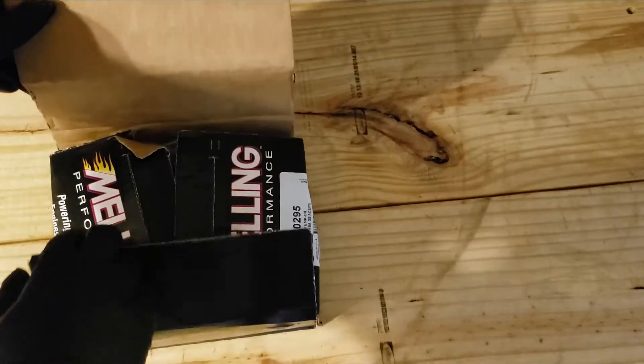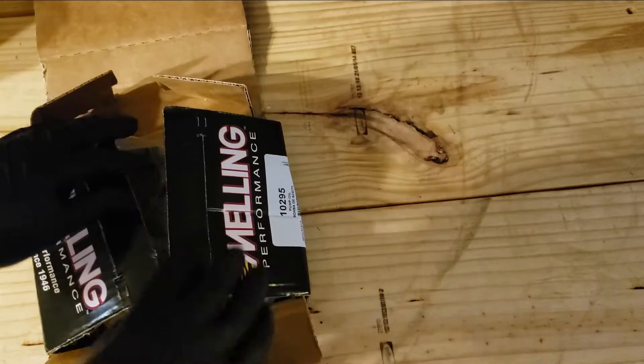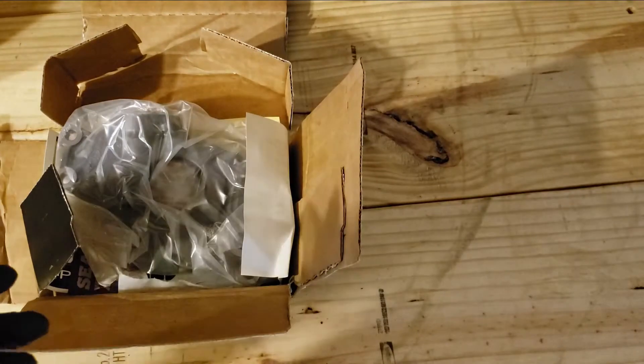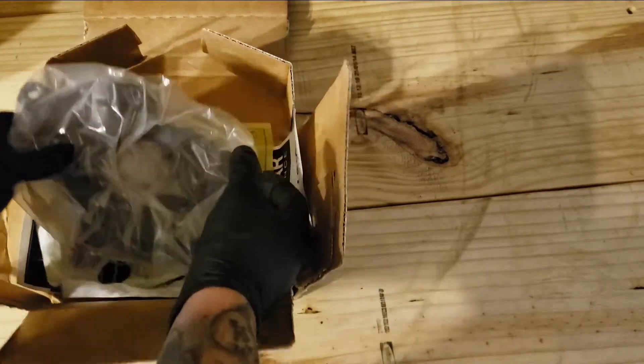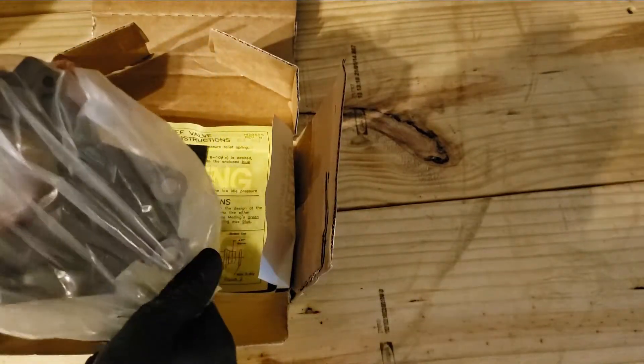When you open the packaging I gotta complain — it is not the best. I like it but it's just smashed around, but as long as the oil pump is in one piece that's the main thing. There are videos on how to install these pumps; I will have one on it. I will be doing it the same way Miilen does.